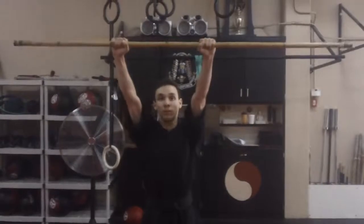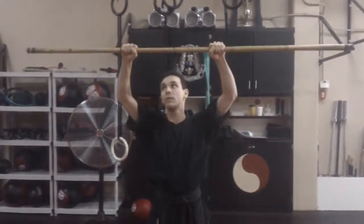Now let's go to high blocks. Same thing — you're going to bring it to your chest and go straight up to cover the top of your head. Make sure the elbows are bent and the wrist is very straight, so you're not bending your wrist.